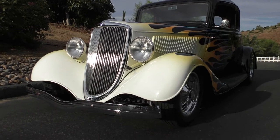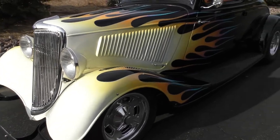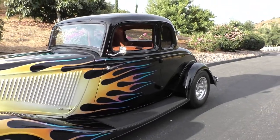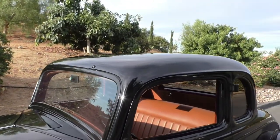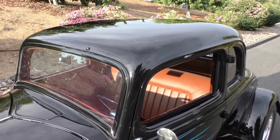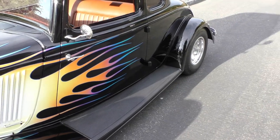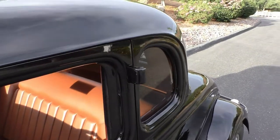Beautiful all-steel body — these bodies are getting hard to find. This particular gentleman has owned this car about 25 years. Over the years he's done a lot of modifications to make it his, but it's a beautiful Henry body. He's had the body off the chassis to reinforce it for what we're going to share about what's underneath the hood. The only thing that's been modified on the body is the roof has been filled — it has not been chopped. Beautiful black finish with traditional old-school style flames coming off the nose. Doors have not been modified, the fenders haven't been modified. The rear splash pan has been modified a little bit — we'll get around to that as we walk around.